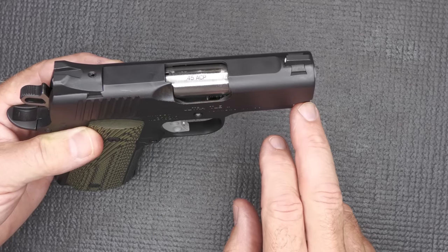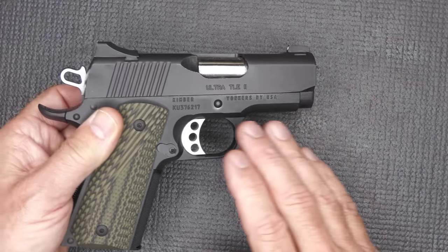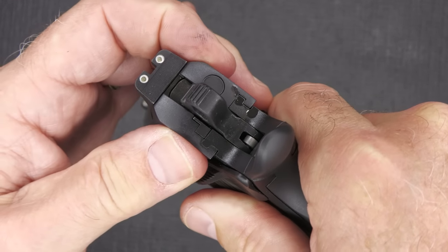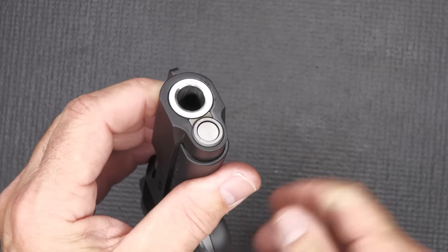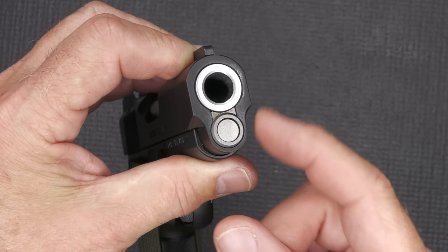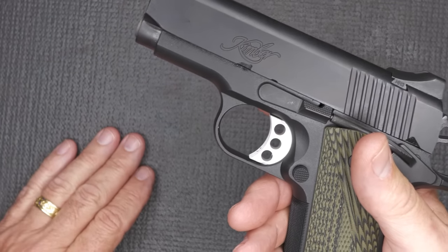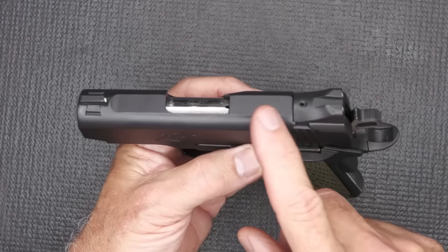It has a one-piece full-length guide rod. The frame-to-slide fit is hand-fitted — there is absolutely not even a little bit of perceptible movement. Very slight, very well-fitted. At the front you have your bull barrel coming out — a massive hole — and then the guide rod. It's a bushing-less system, which a lot of guns have gone to. No front cocking serrations, no accessory rail, no optics-ready. This is just a slim, trim, get-it-done type firearm.